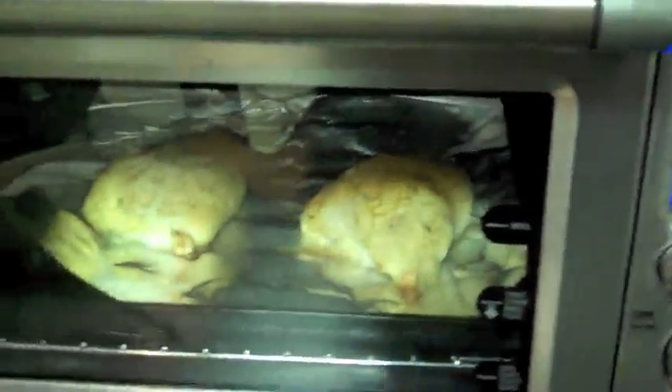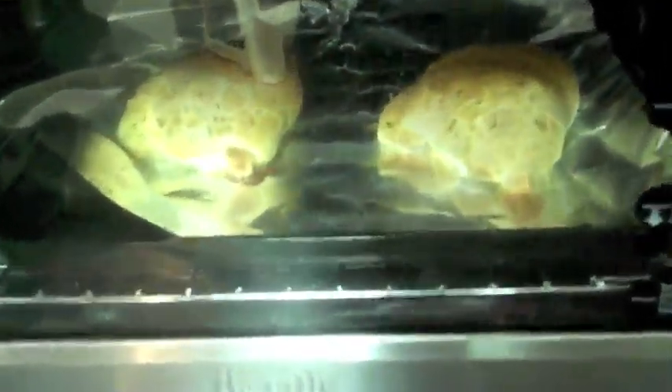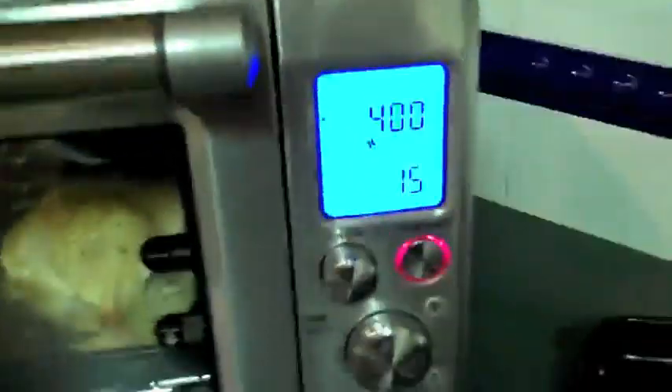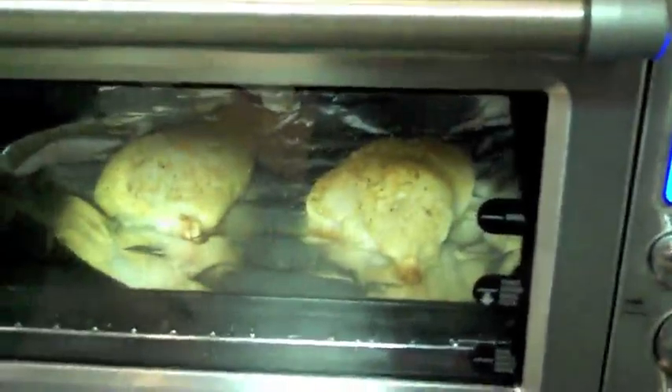Halfway through. Too bad this doesn't capture smell. Two chicken breasts, originally frozen. I have it on the frozen setting and convection. Smells really good.